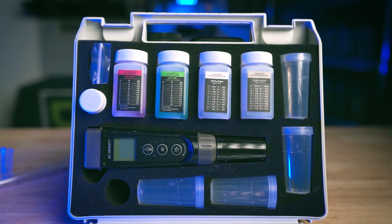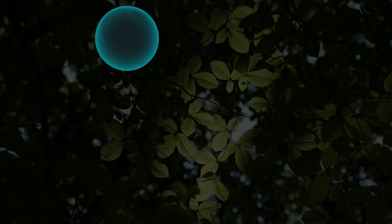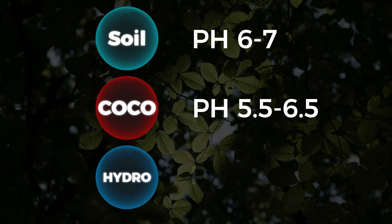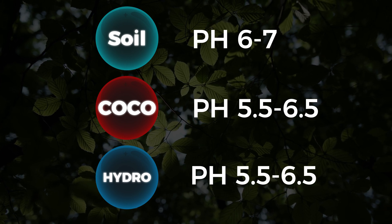You always want to check the pH of your nutrient solution after adding CalMag or any nutrients. The ideal pH levels are as follows: for soil, between 6 and 7; and for coco and hydroponics, around 5.5 to 6.5. Maintaining the correct pH ensures your plants can absorb the nutrients effectively, leading to better growth and overall health.